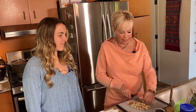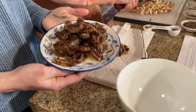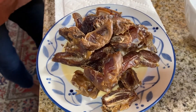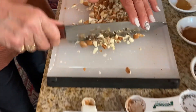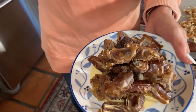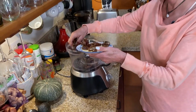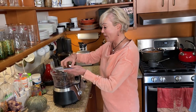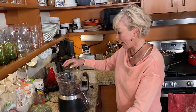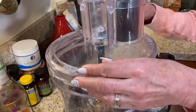This recipe calls for dates, and you can get dates that are pre-pitted — I kind of recommend that. First we're going to put 16 dates, halved, into a food processor. You'll be happy to know I got a new food processor. The legacy food processor Jake now has. They don't even make this one anymore — I had to get it on eBay. It holds 16 cups and I love it, though I still have trouble getting the top on.